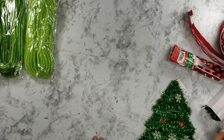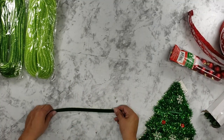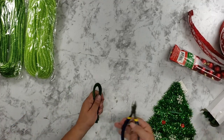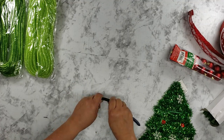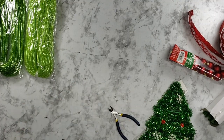You're going to need pipe cleaners. You're going to get them prepped — you're going to fold them in half. We're going to cut them in half, and then you want to get them ready so they're folded and ready to go for us.